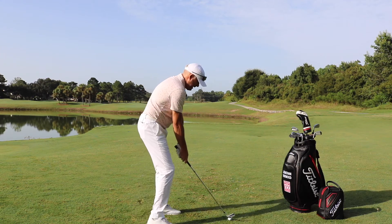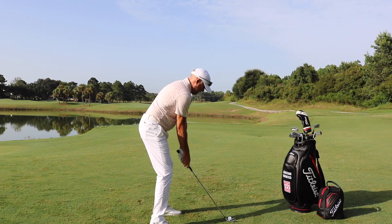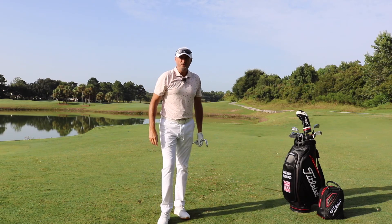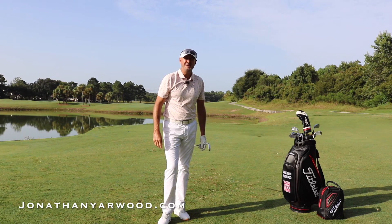Work on really trying to get that lead shoulder down, get that arm down your chest, speed the arms up, and swing it more like a pro than an amateur — it's going to help so many things. That is a little magic move that not many people know about.